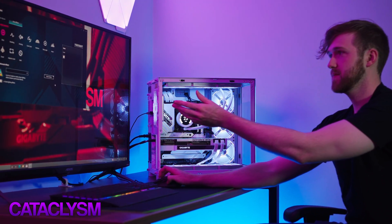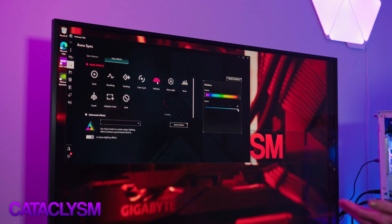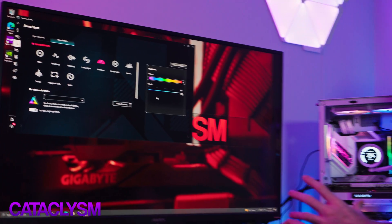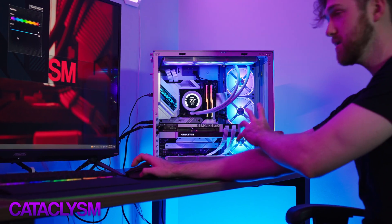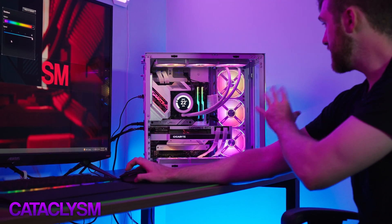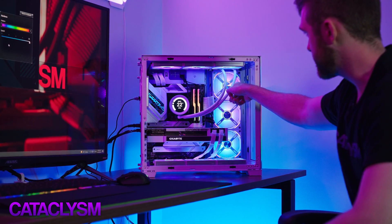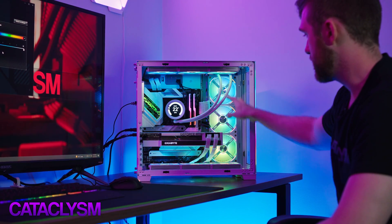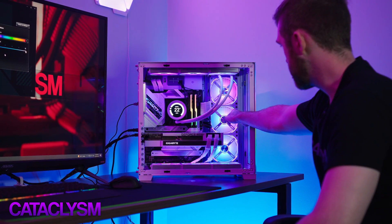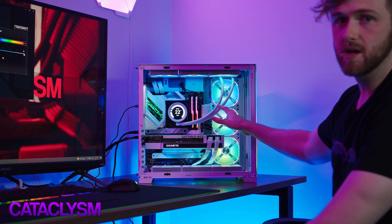If I cancel that, we'll go back to white. You can do, for example, the rainbow color — and this is a great example of ARGB. You can see that per fan you have multiple colors in the one fan. These are the AL120 Lian Li fans. You get a little RGB on the edges, but also RGB in the middle of the fan too. Right now it's light blue on the edge but the middle is green or yellow — that's what ARGB is.